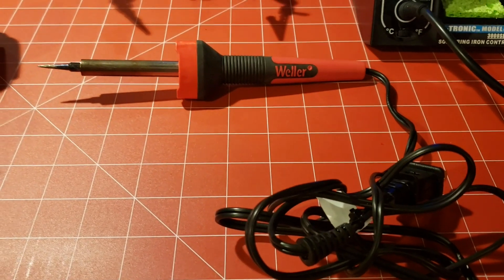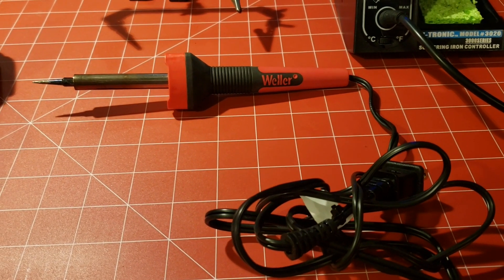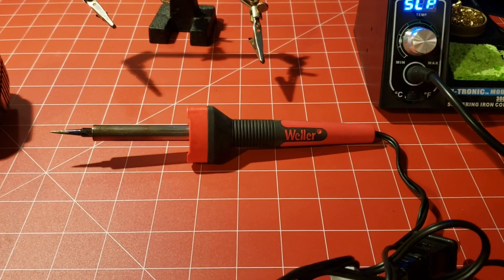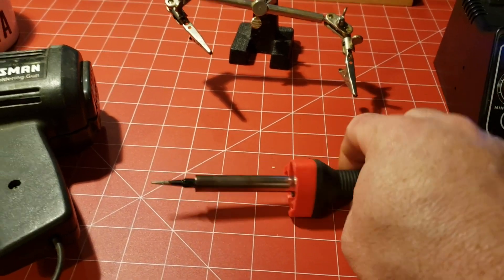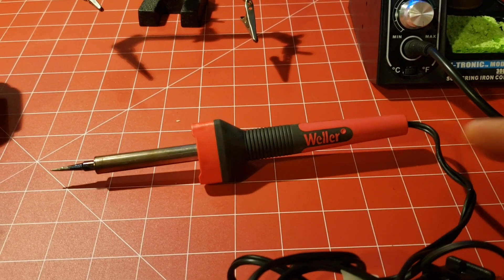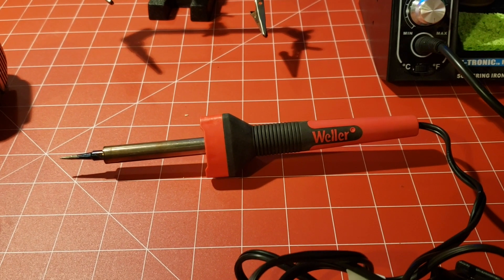This is just a cheap old soldering iron — not the cheapest, but decent enough. Not great, not horrible. It's a Weller. I've had this one for a little while. It's got little work lights on it that don't really do a whole lot. I think this was probably 10 to 15 bucks.